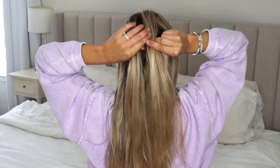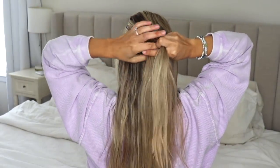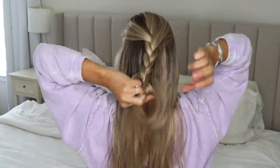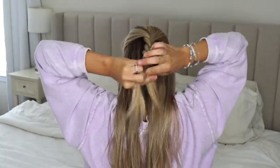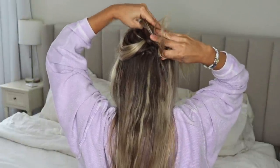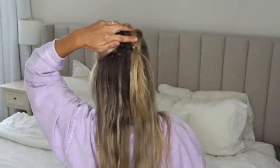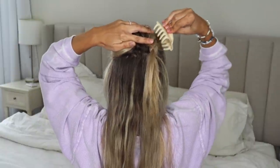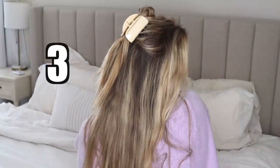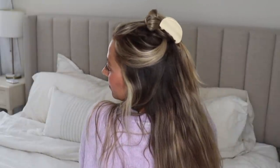For the next hairstyle, start in the middle of your head, grab a section of hair, and do a basic regular three-strand braid all the way down. Then flip that three-strand braid up and pull your ends down so they're hanging down. Take your claw clip and tuck everything inside it. This one looks really good from all angles and almost looks like a little bun from the front.